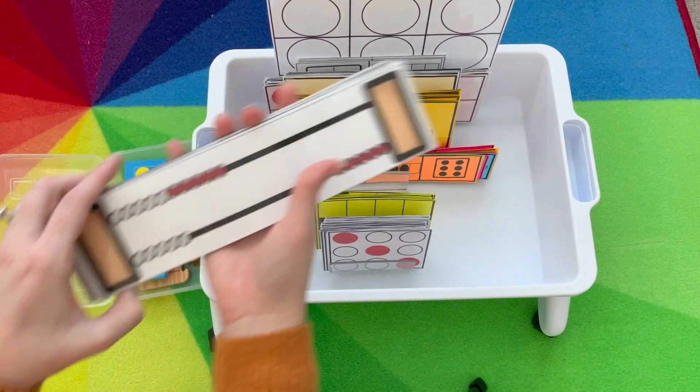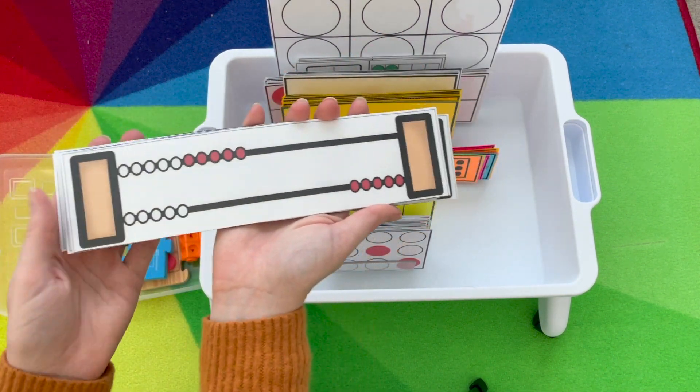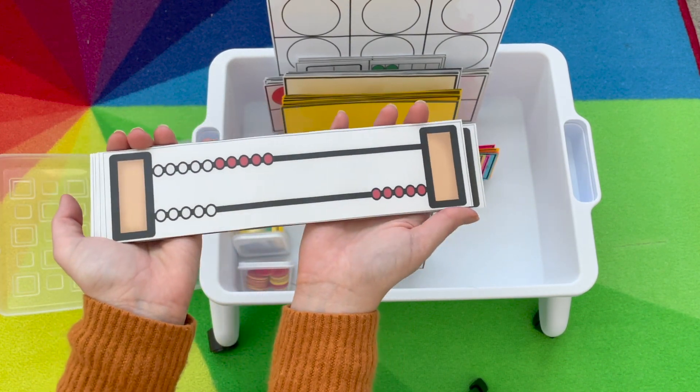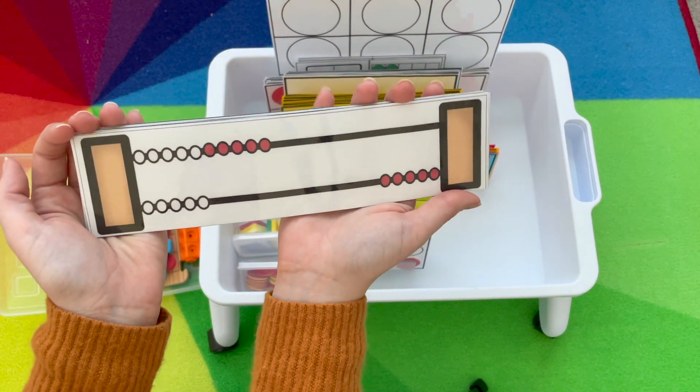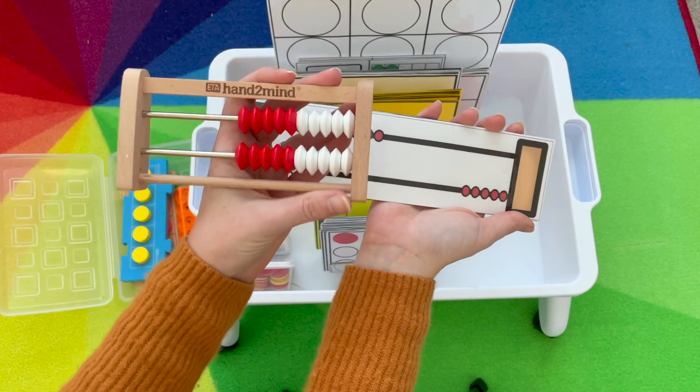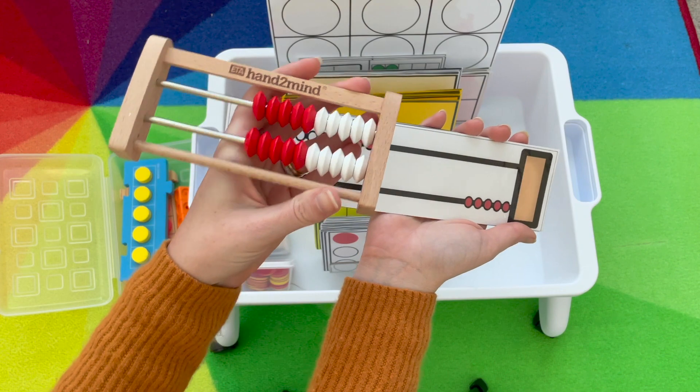Another one is the wreck and wreck quick image. For this one, at first they might need more modeling — you might need to hold it up the whole time — and they can show it with their fingers or use their hands-on tool to show you how many they saw.